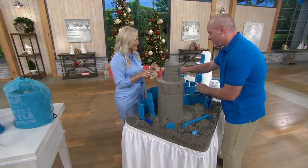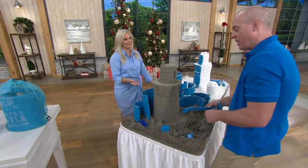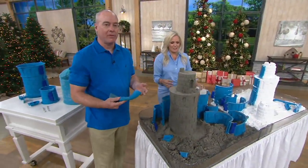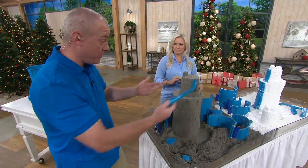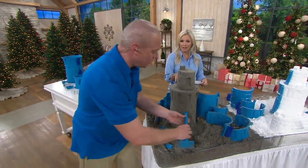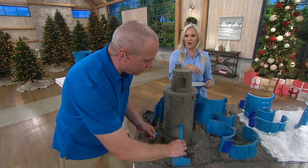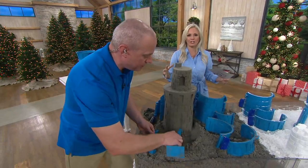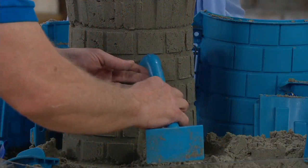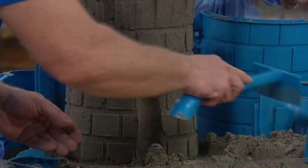My kids are going to love it too, but this is totally something my husband is going to have so much fun with them with. This is a family fun product — that's what it's all about. It's family fun, making memories on the beach or in the snow. And snow is coming up pretty soon, so this is something you buy now and play with now, and then play with in the snow later. You can make an entire igloo! This is going to help you do that and have so much fun.